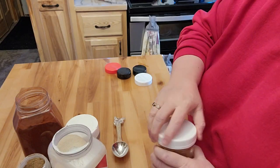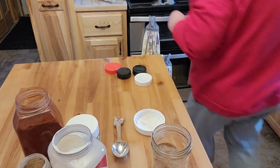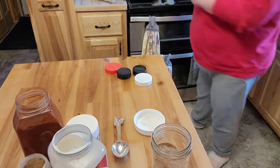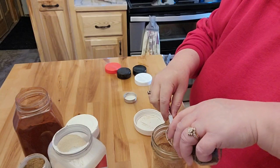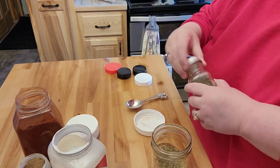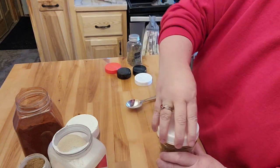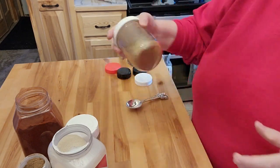Oh, I forgot the oregano! Let me go grab that. I thought I was missing something. Then two tablespoons of oregano. Now, this calls for salt, but I am not going to add more salt — I just don't believe that you need to have all the salt that a lot of these things have in it.